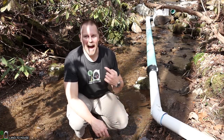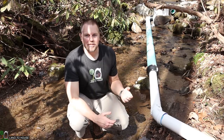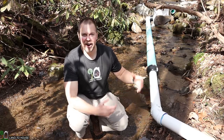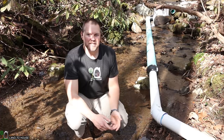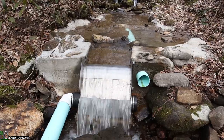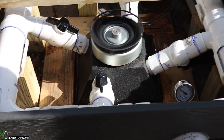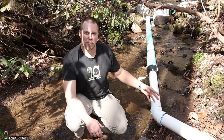Welcome to the Land the House YouTube channel. I'm Seth. I'm here at a micro hydro install where I wanted to talk to you about the penstock of this system. The penstock is the pipe that carries the water from the intake or water source down to wherever the turbines, pelton wheels, or turgo system is producing the power from the water.